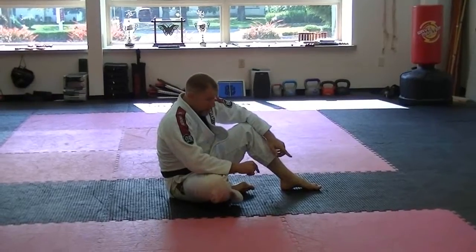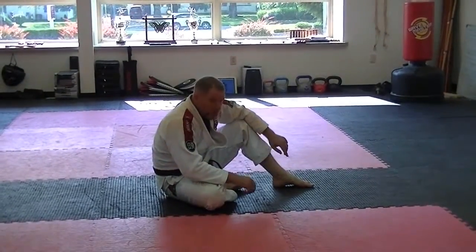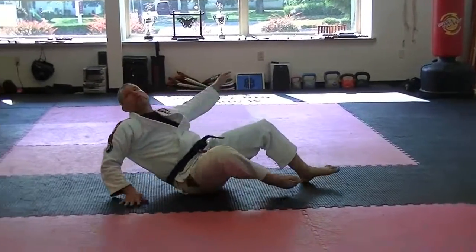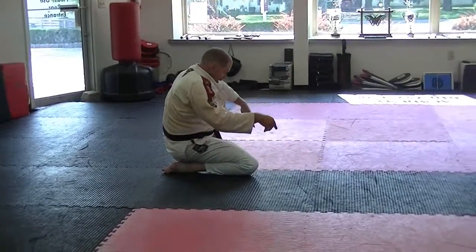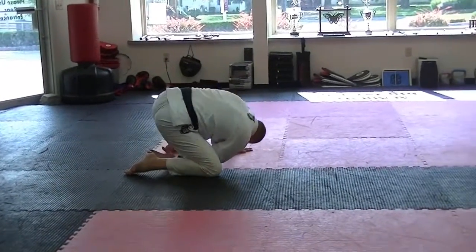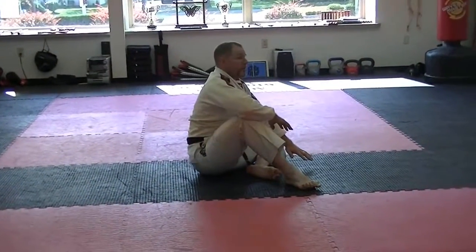From here, you can stretch the posted leg so that you roll over the shoulder by looking in the same direction and landing here. Then from here, you can reverse the direction and tuck the leading arm back to the ready position again.